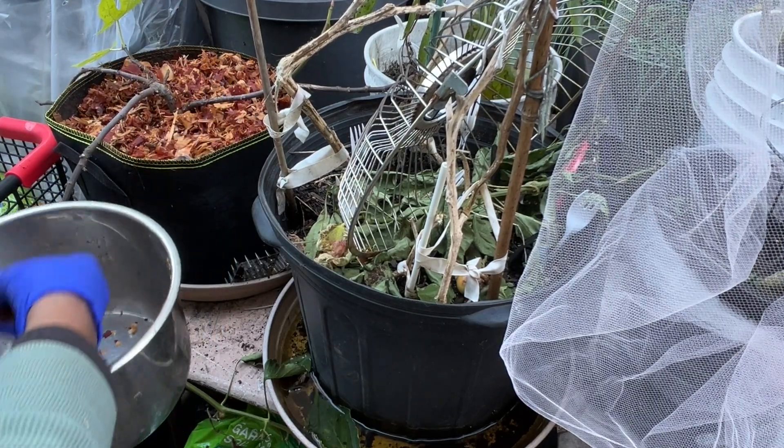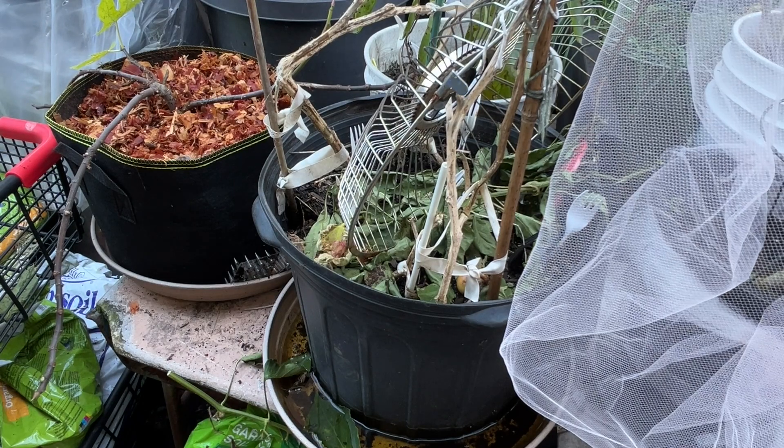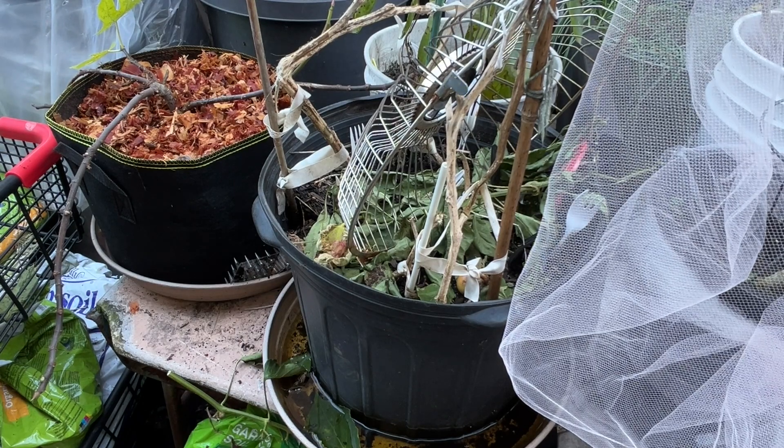Like I said, the only reason I'm mulching them is because they're in containers. They need a little more insulation than if they were in the ground.